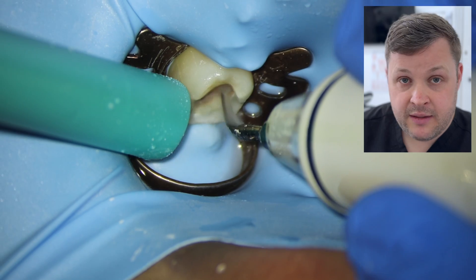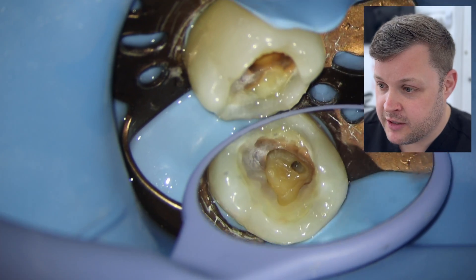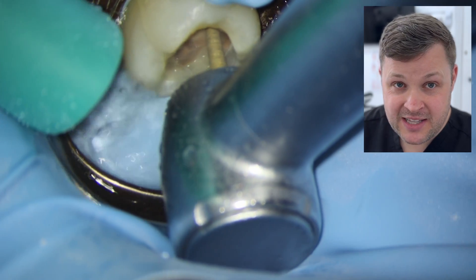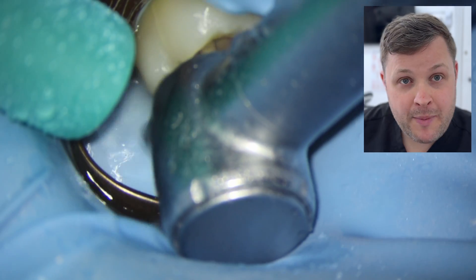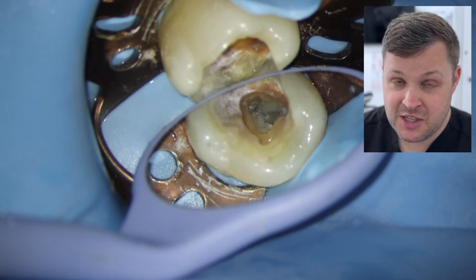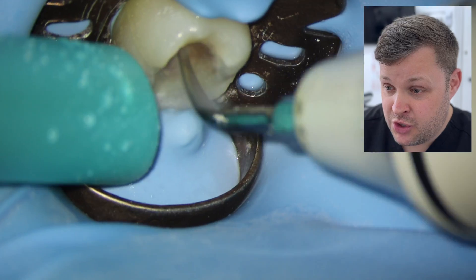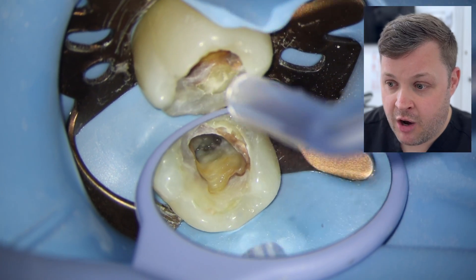We're using a high-energy ultrasonic tip here just to break the roof of the pulp chamber, and as you can see we've obviously exposed it — there's a nice little drop that you feel. What I'm going to use now are Endo-Z burs. These have a blunt, non-cutting end, and the great thing is you can just drop these burs into the space and follow the walls of the pulp chamber all the way around without worrying about perforating the tooth. You can create a relatively conservative access cavity, removing only the tooth tissue required. Then just cleaning it up using an ultrasonic with water — we can see three very obvious canal orifices.